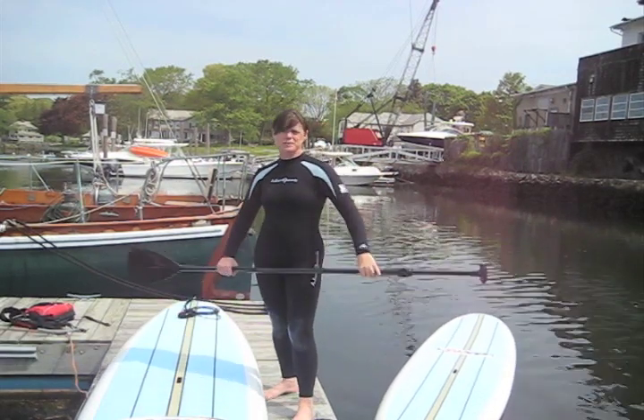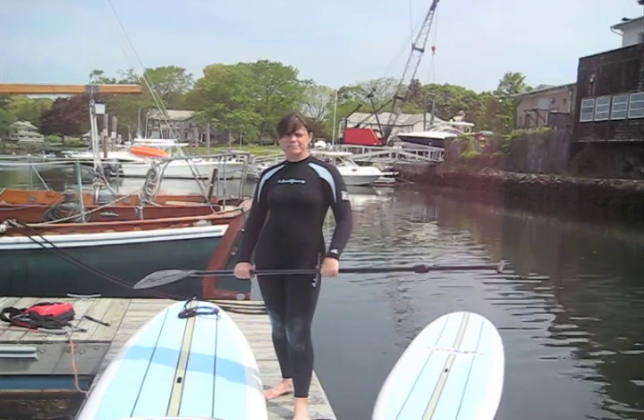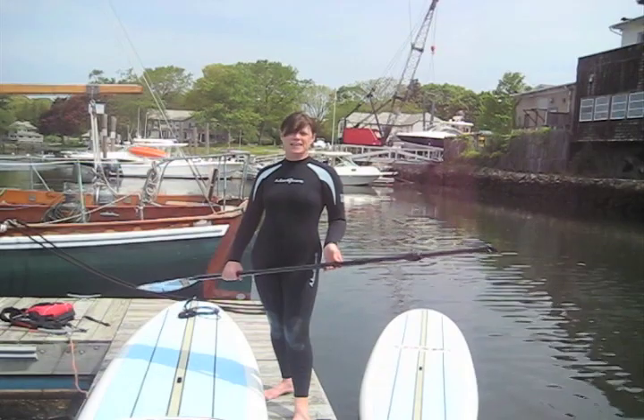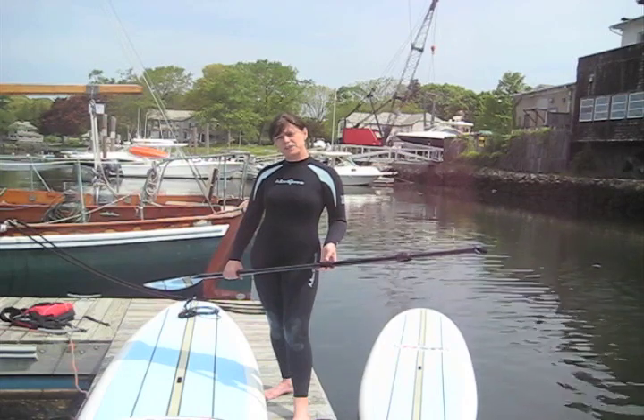Stand-up paddling is something that's been done for centuries, but it's just really become popular in the last 20 to 30 years or so. It's really popular just as a form of exercise and getting out on the water and having some fun. It's also popular because it's very easy. That's what we're here to do today — to show you just how easy it is and how you can use it for a fitness workout.